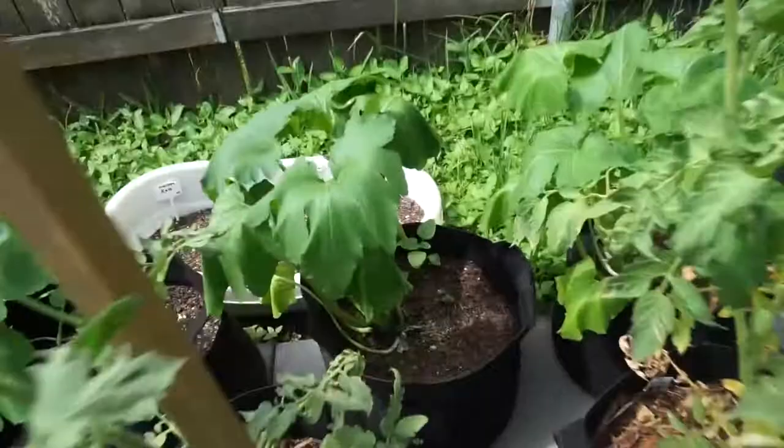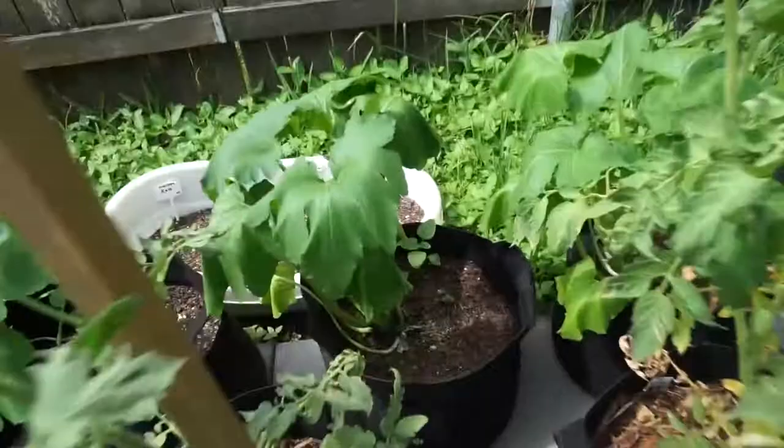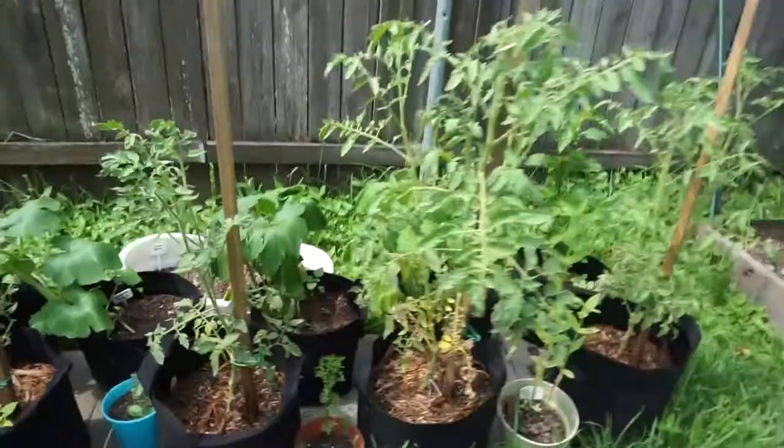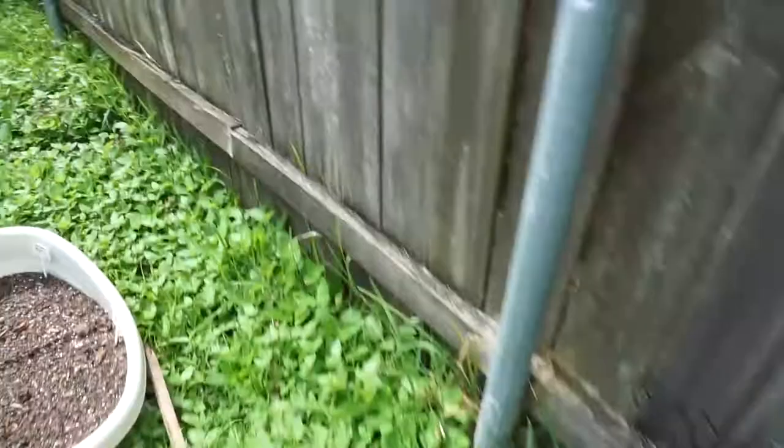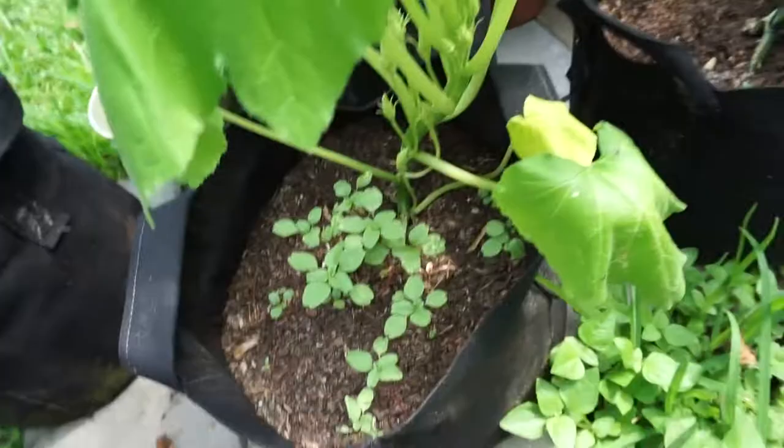I have some sad little zucchinis and squashes back here that I'm about to water. I'm about to show you what I'm going to do today. I'm just going to be mulching — it's a jungle back here, I hope I don't see a snake!